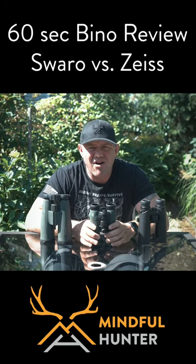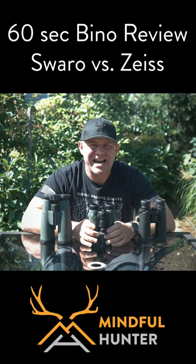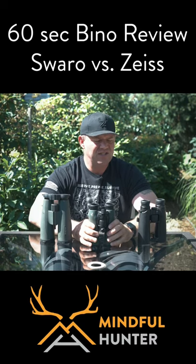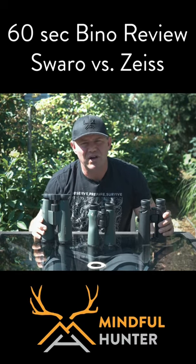If I could only have one pair, I would go with the 12x42s hands down. If I could go with two pairs and I had an unlimited budget and weight was not a concern, I would own the 10x42s from Zeiss and the 15x56s from Swarovski.